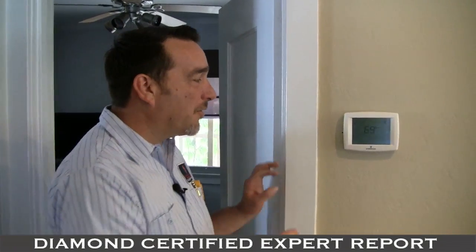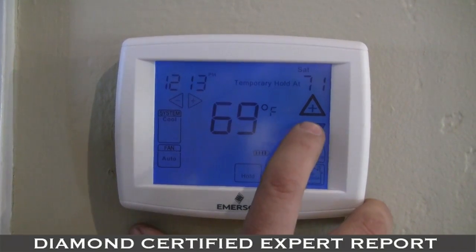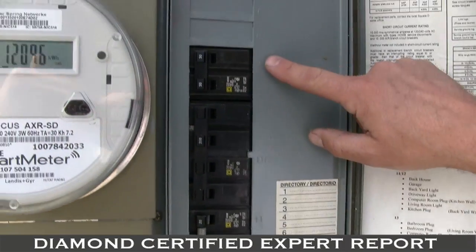One is to make sure your thermostat is set in the cool position and your set temperature is below your indoor temperature. The second thing to check is to locate your breaker and make sure it's in the on position.